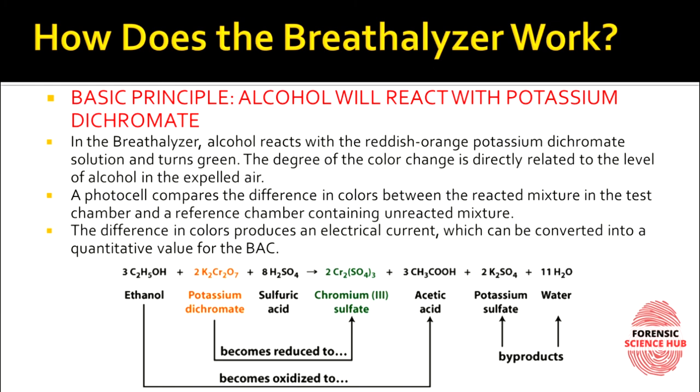Here is the chemical reaction: your breath contains ethanol (ethyl alcohol), and inside the breath analyzer there is potassium dichromate. Once you exhale, potassium dichromate acts as an oxidizing agent and gets reduced to chromium sulfate, while it oxidizes the ethanol to acetic acid. Potassium sulfate and water are produced as byproducts. Potassium dichromate is originally orangish in color, and after reduction it becomes green — that is how we see the color change.